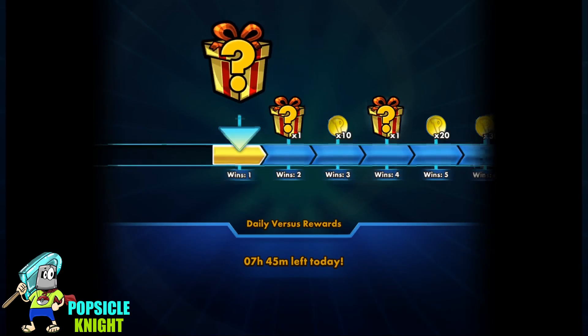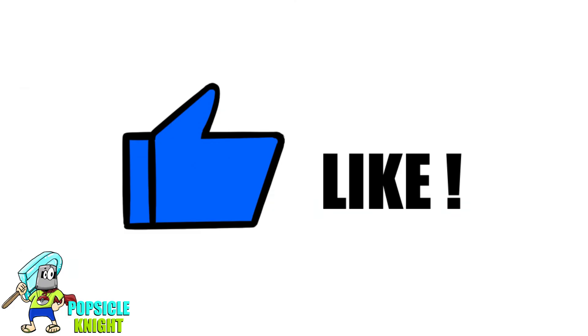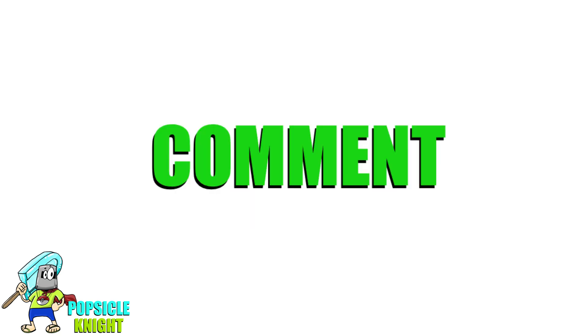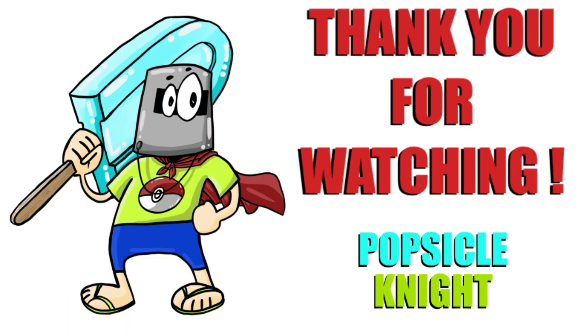Galarian Perserker is very, very disruptive, and if you combo that with Sea King and Obstagoon, this deck will certainly make your opponent rage quit — if you have patience. Go try this deck out for yourselves and tell me what you think. That's it for today. I hope you enjoyed this video — please smash that like button, let me know your thoughts in the comments below, and please consider subscribing if you haven't already. Thank you so much for watching, and as always, stay safe and have a great day.